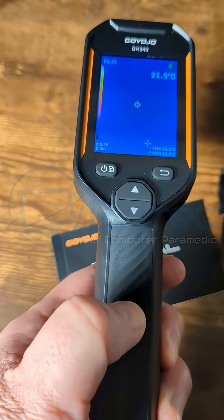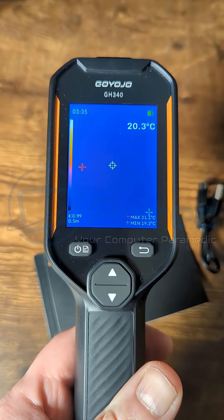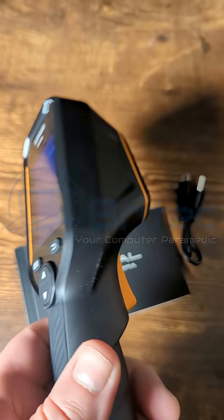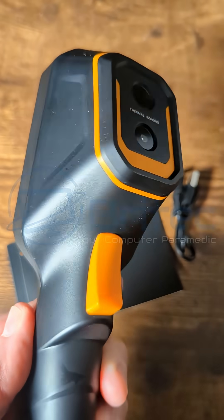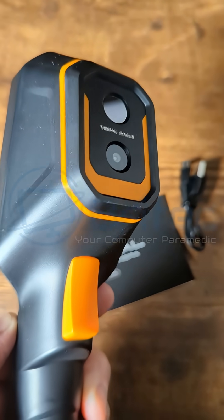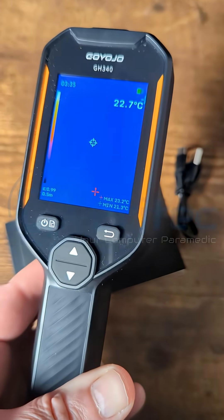It's super lightweight with a really nice rubbery grip. You've got your navigation buttons on the front, your back button, up and down arrow keys, and your menu and power button. It's made of plastic and rubber. You can see the thermal imaging lens on the back with a trigger for taking snapshots.